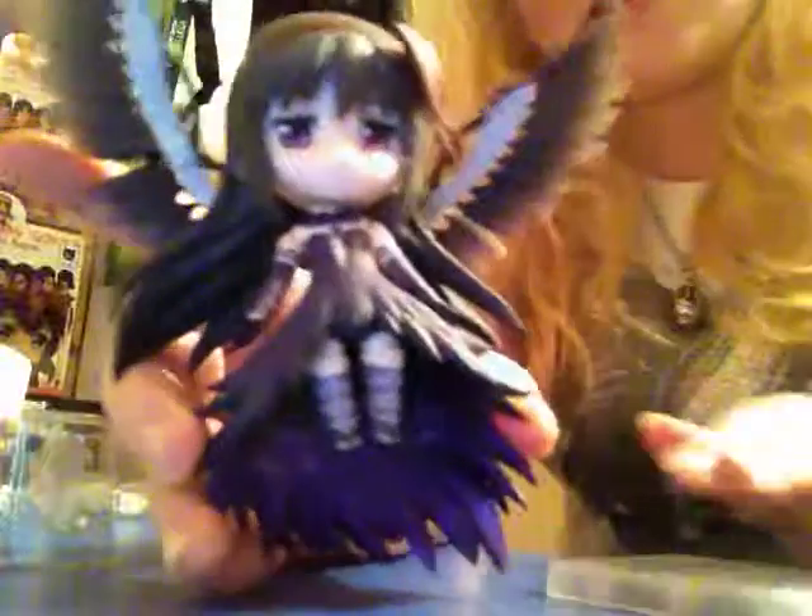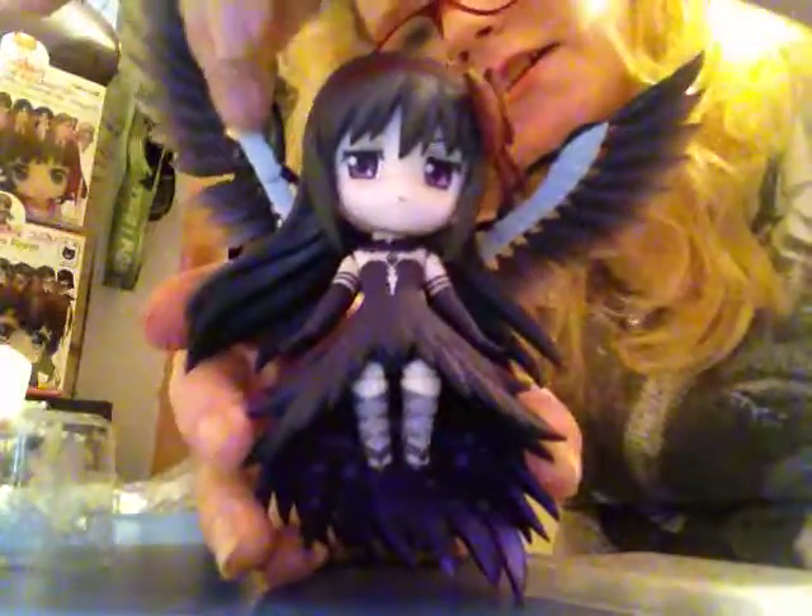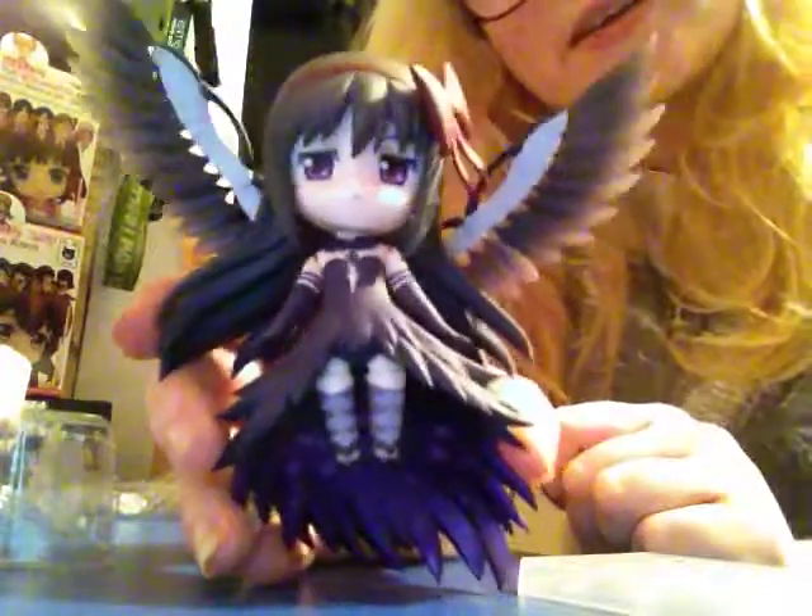Okay, this is getting a bit long now so I'm just going to leave it there. Isn't she beautiful? And I'll continue to play with her. Bye, guys.